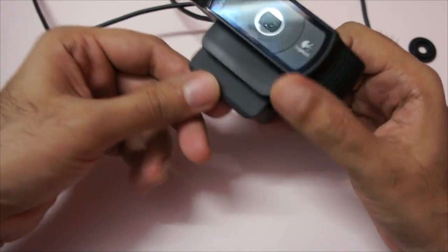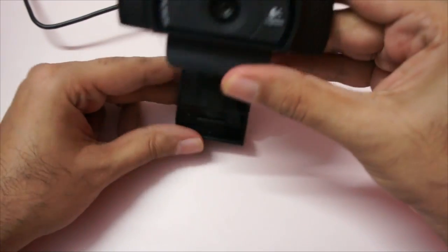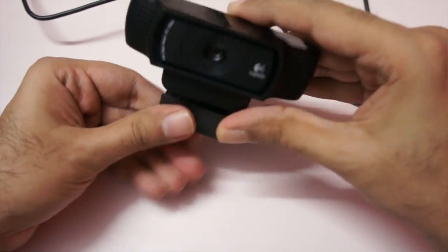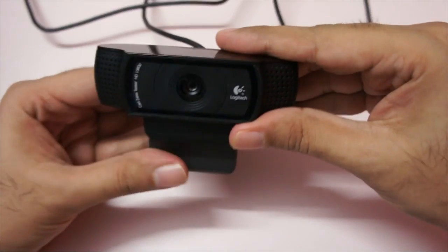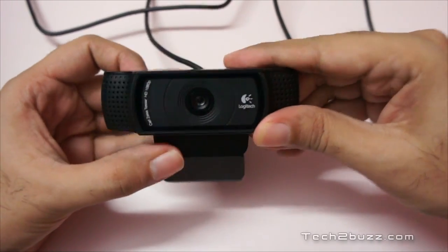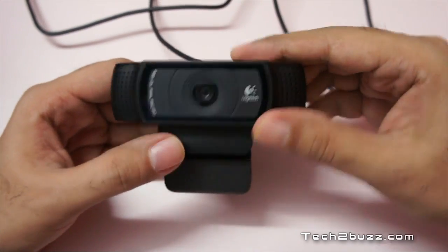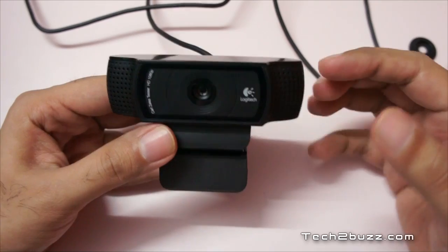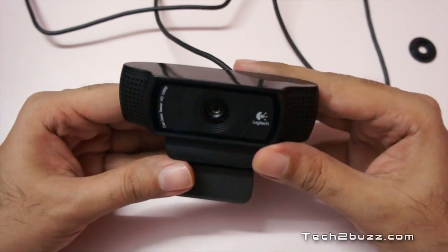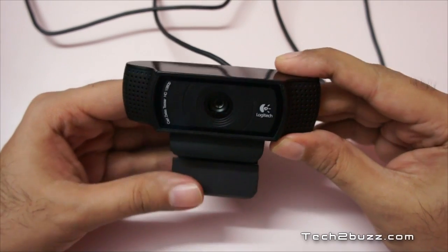You can also use it without the tripod — you can open this clip and attach it to your computer or laptop, but the flexibility is a little bit less than other webcams. You can only tilt it top and bottom, and that range is also pretty limited. The good thing is the camera lens is very wide, so it captures a lot of angle.